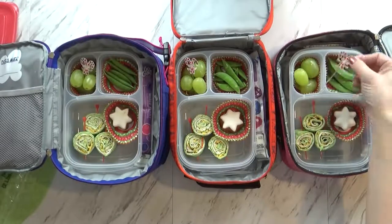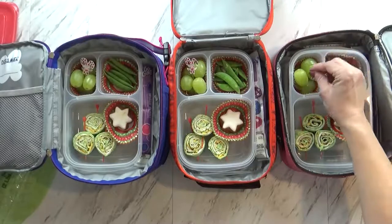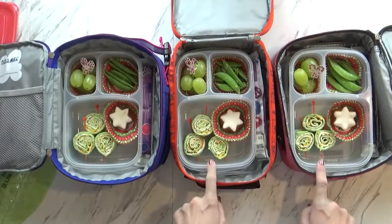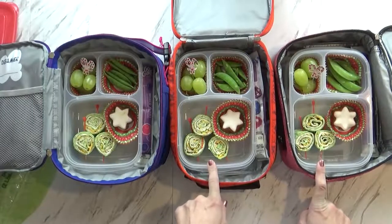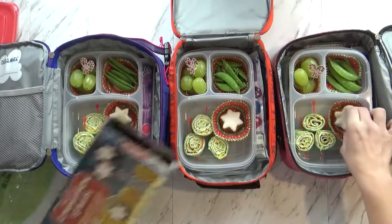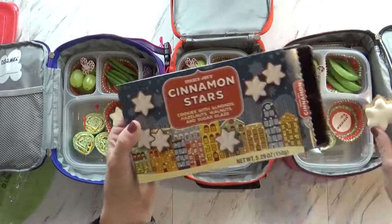I went ahead and added some green snap peas and some green grapes, so today's lunch is very green and red for Christmas. I put a little holiday pick in with the grapes for the kids to pick them up. For our little sandwiches I sliced them and then arranged them in the shape of a Christmas tree — isn't that cute? For our treat today I threw in one little cinnamon star from Trader Joe's. They are so good — a cookie with almond, hazelnut, and walnuts.